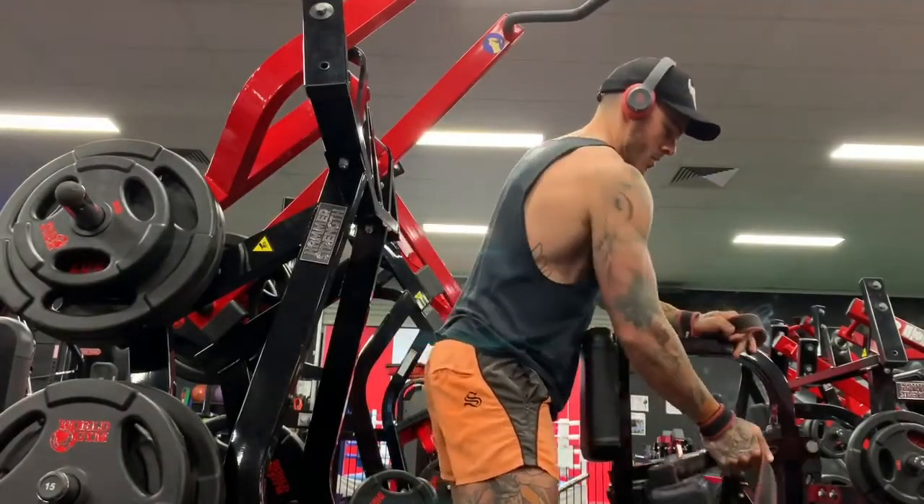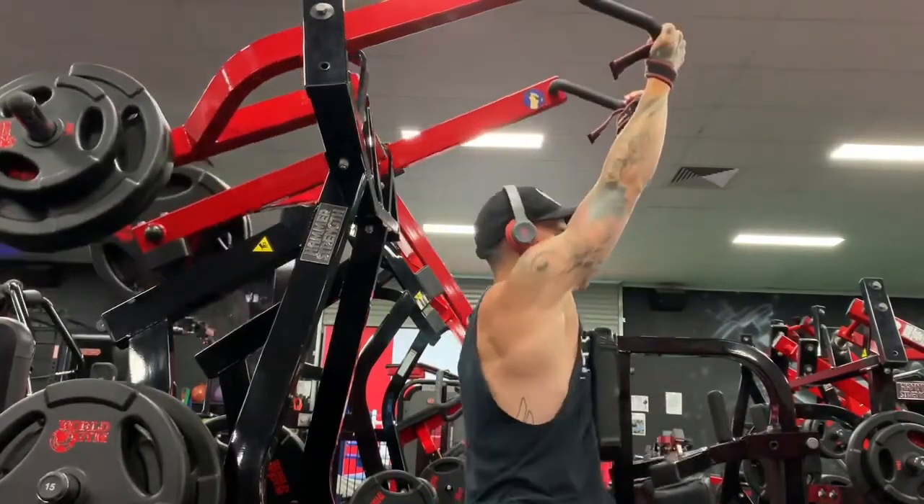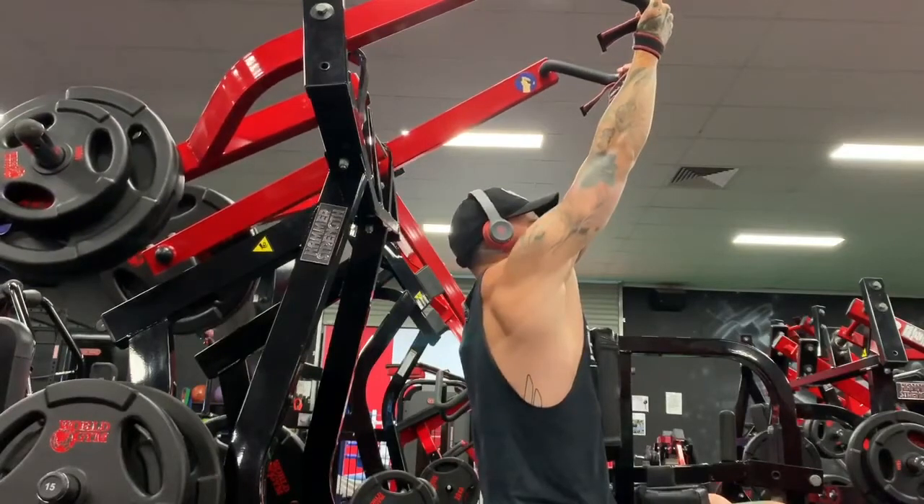Welcome to this tutorial video. I'm going to demonstrate how to do plate-loaded supinated grip pulldowns. How you initiate the rep is basically shown here in this freeze frame — your lats are fully extended up above you.